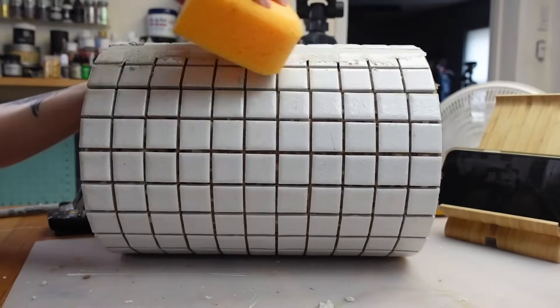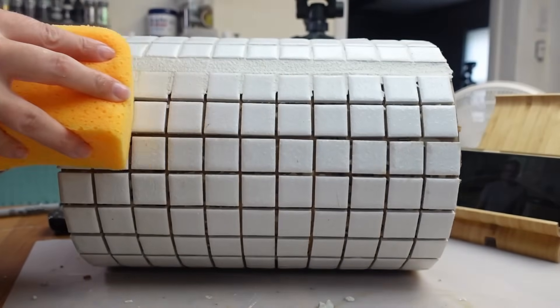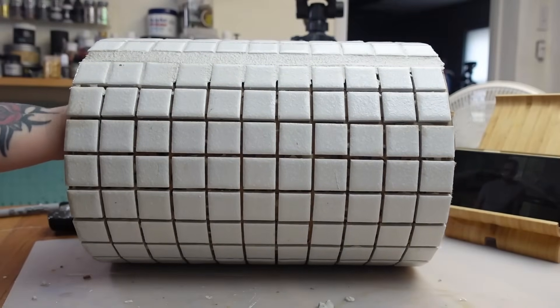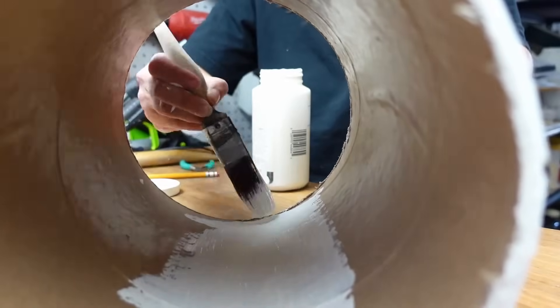I thought about adding a painted design to the tiles but couldn't decide what to do, so I left them unpainted for now — let me know in the comments if you have any ideas. I did paint the insides of the forms white so it didn't stick out, and that's it for this one.